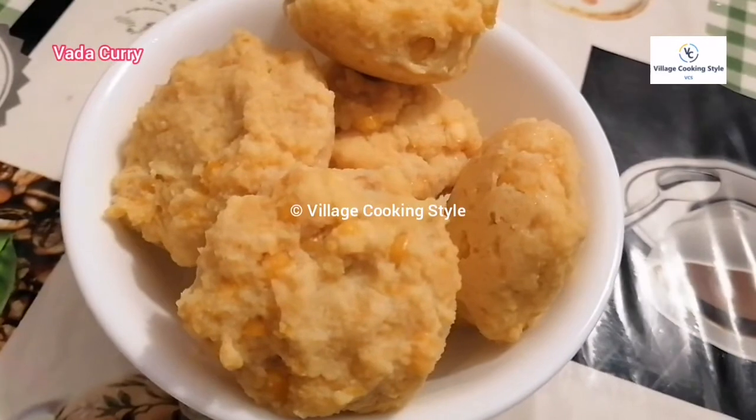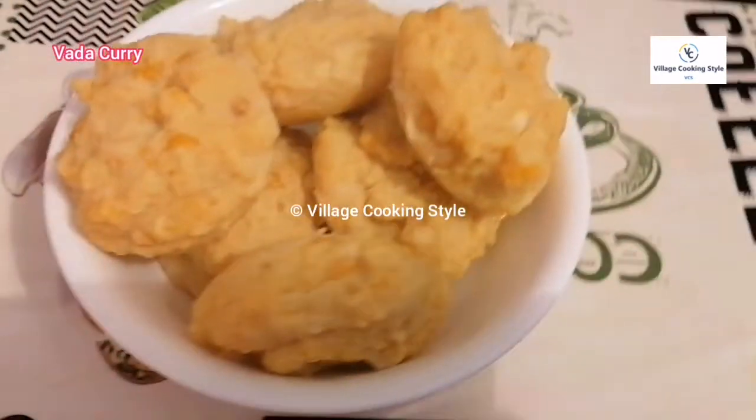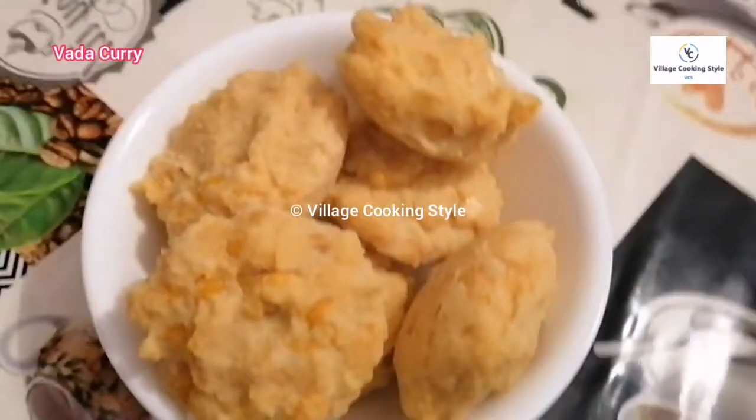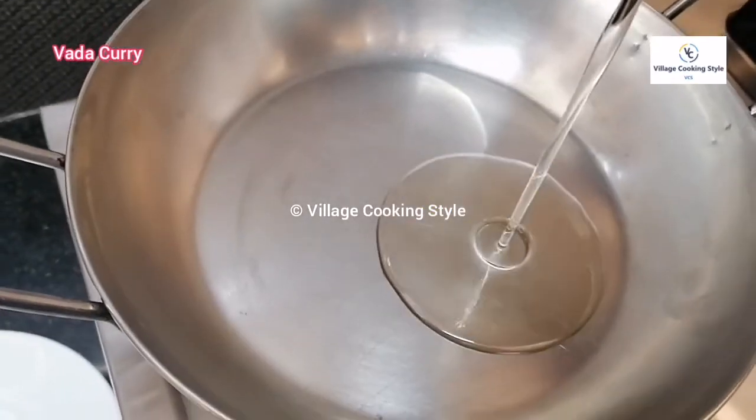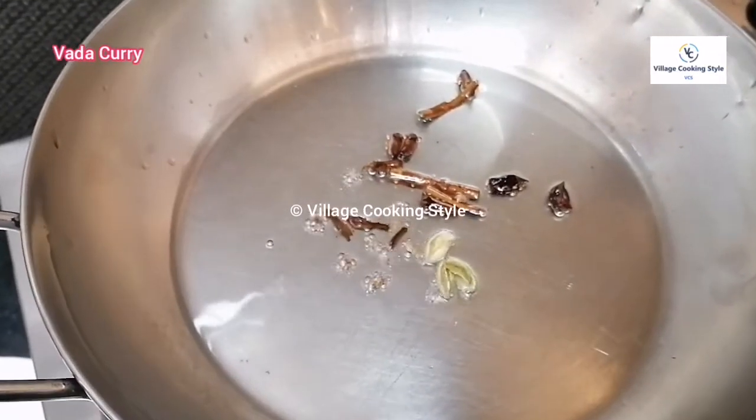Now we are going to take a bowl of 6 ingredients. We have 6 ingredients. We can do a soup. Now we will put some spices in the sauce.